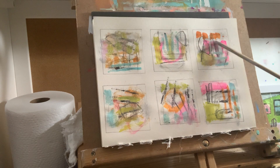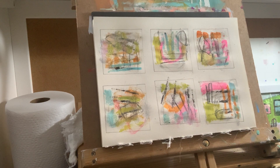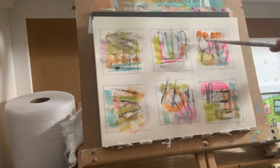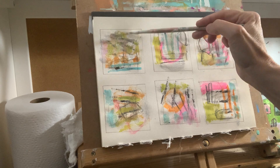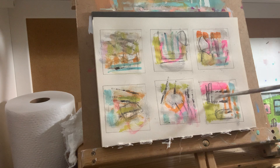I'll take the bamboo and just kind of run it around to see if it moves any of the paint. Now I'll use my paintbrush and just add some whites in here, just here and there. I love whites in a painting — quiet areas. I'm just picking a few spots and throwing in the white.